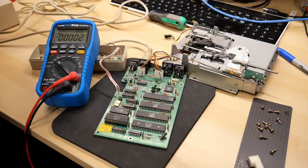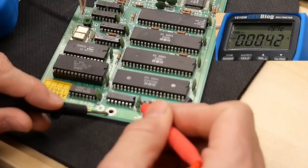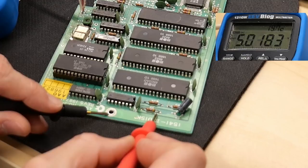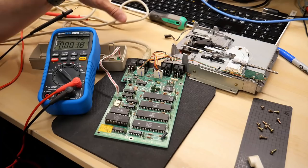First thing I want to check are the voltages. The drive is connected - power supply is connected, the read-write heads are not connected but that's fine. I'm going to power this up. Now the drive spins. Let's check the five volt power rail on this bypass cap - 5.01 volts, so that's fine. And 12.1 volts on the 12 volt rail - so that looks good. We've ruled out that the DC power supply is the fault.